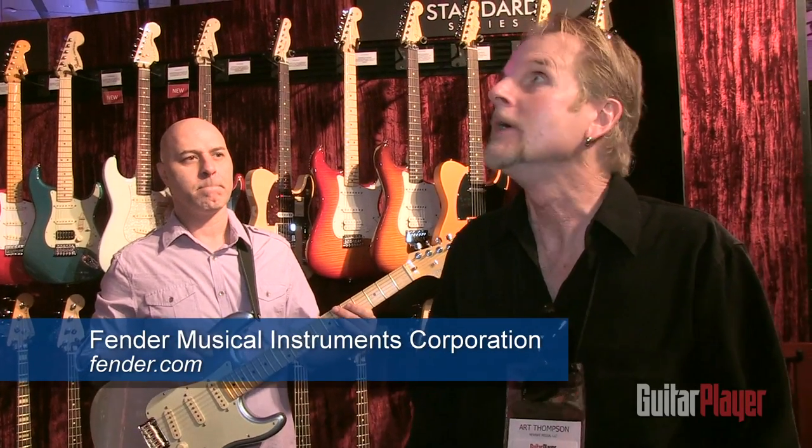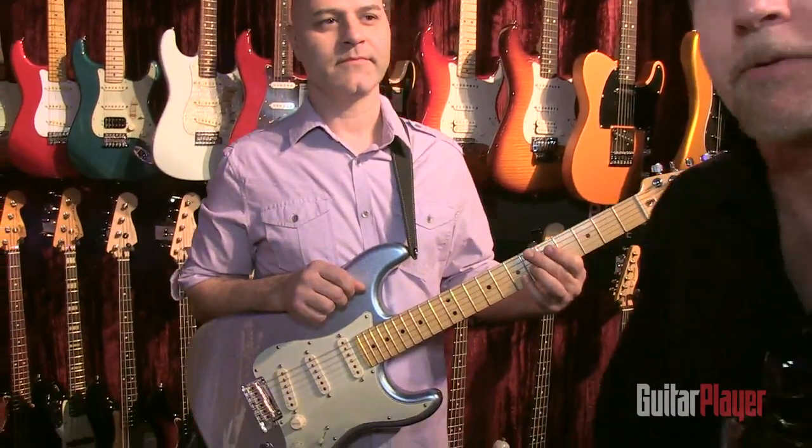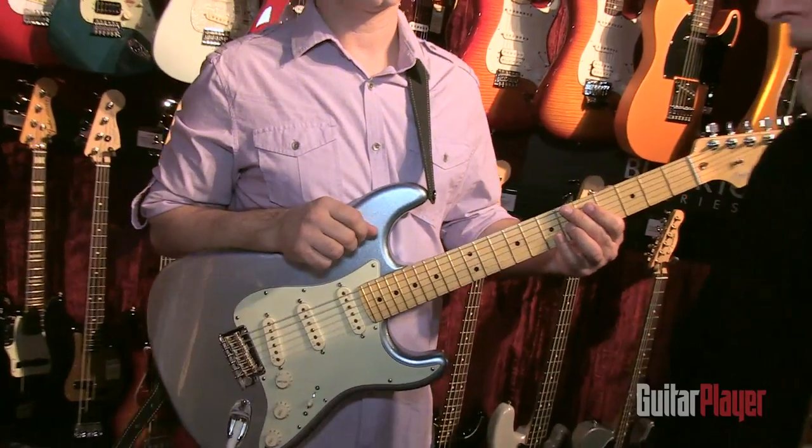We're at the 2014 Winter NAMM Show at the marvelous and very gigantic Fender Compound — booth is really not the word for it. We're here with Al, who's going to give us a demo of the American Standard Strat Plus, which has some really interesting features.